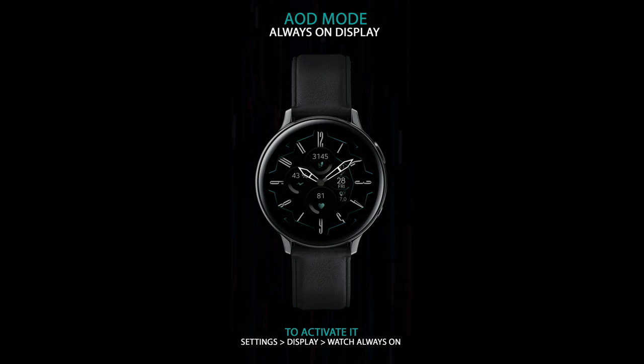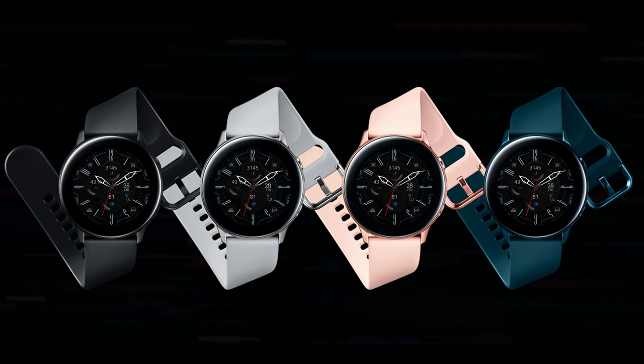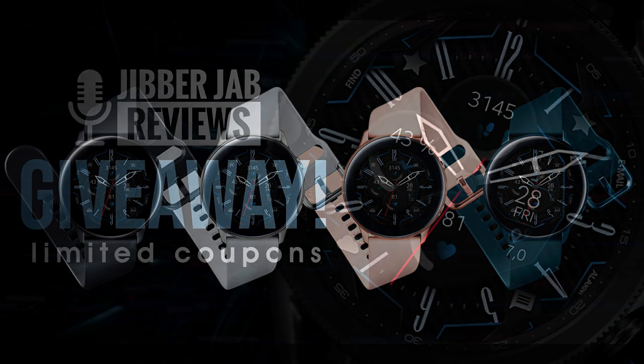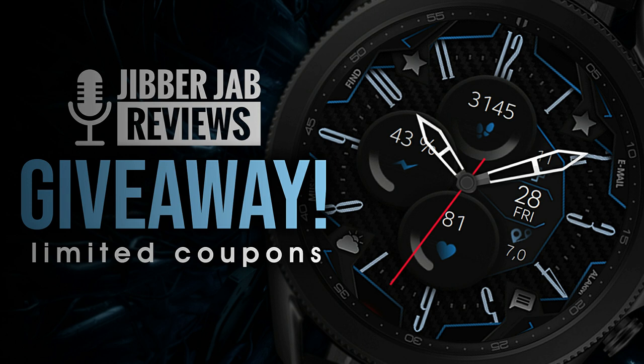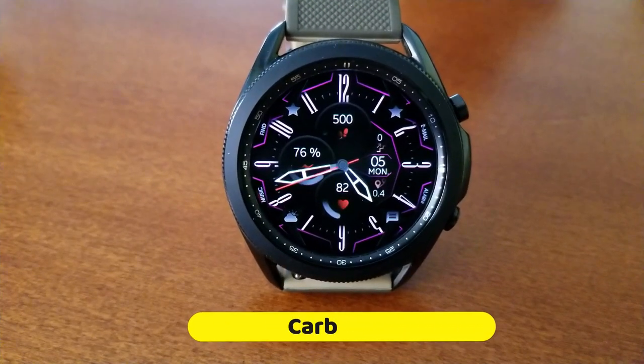This time I have 10 coupon codes to hand out to lucky viewers. Comment below and you're going to get this watch face plus two more from the developer's lineup for free — so in total that's three watch faces added to your collection. Make sure you participate in our contest for a chance of winning.